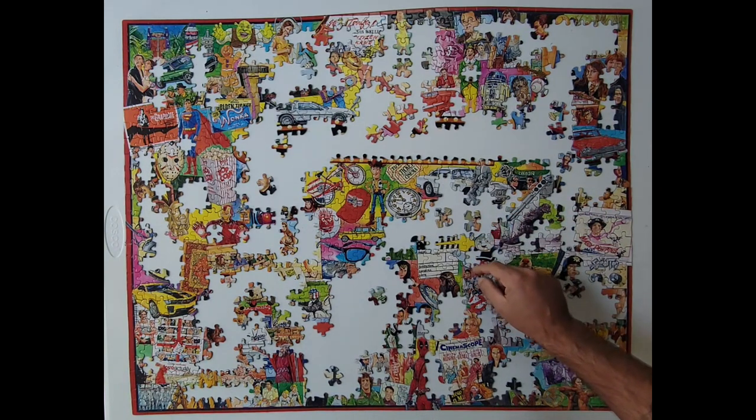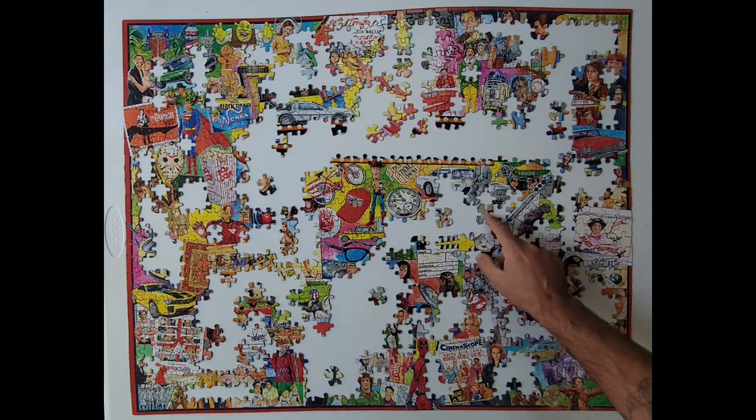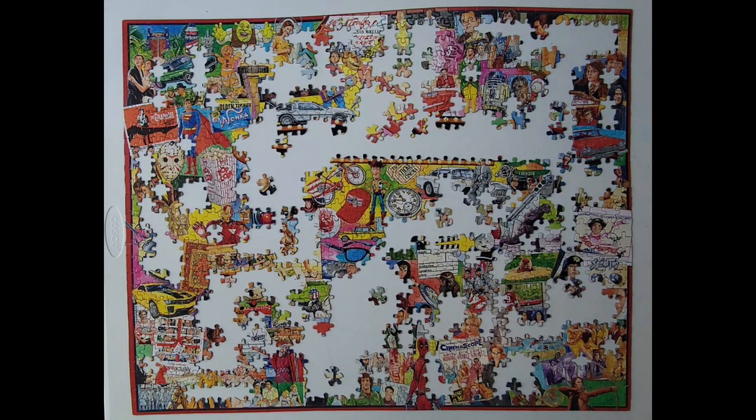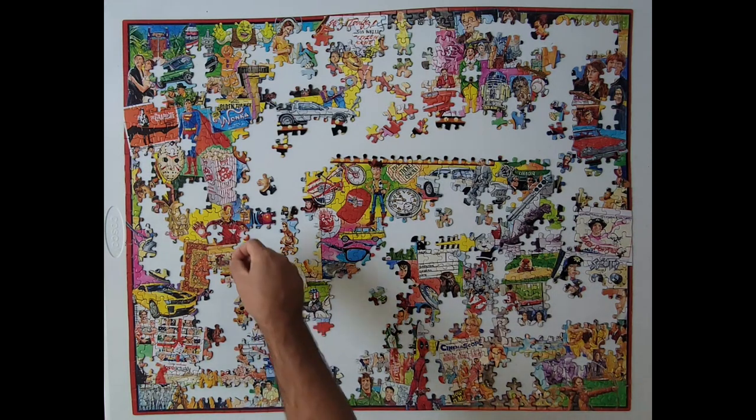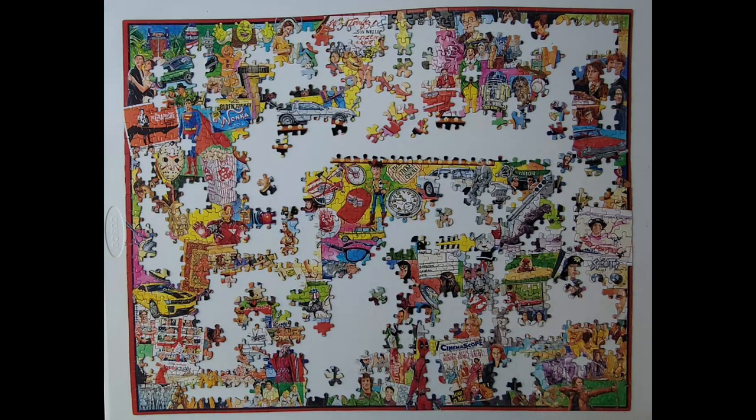Cool. Like that. Exactly. What else have we got? And then this piece looks like it's from Iron Man. Pretty much got Iron Man done.